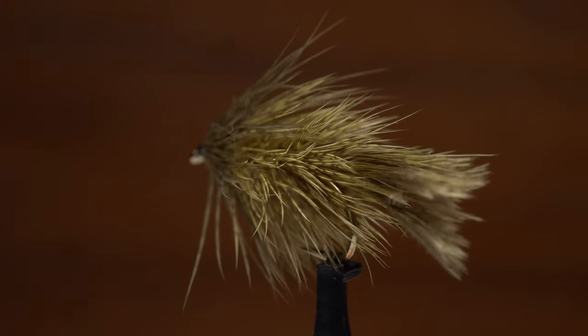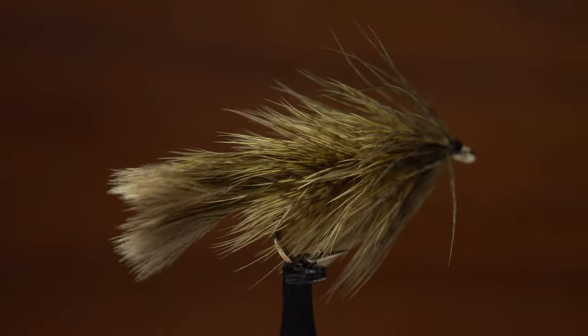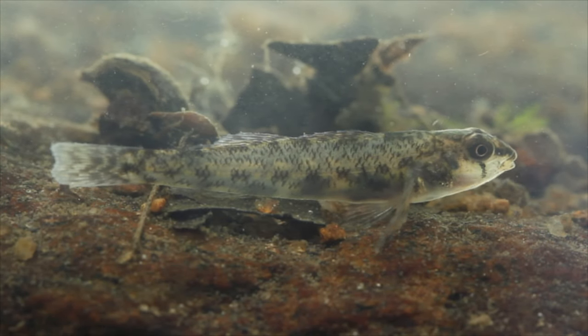This Brahma bugger uses two feathers from a chickaboo patch for the tail and several soft hackle feathers for the body. It does a remarkable job of imitating a bait fish like this tessellated darter.